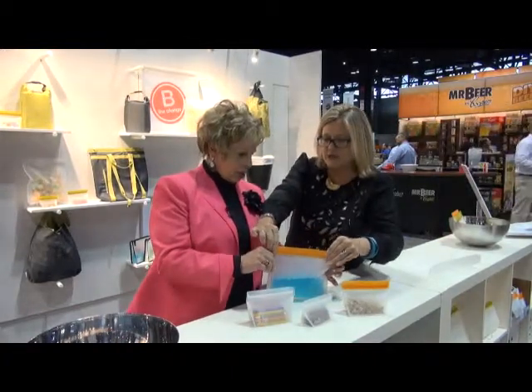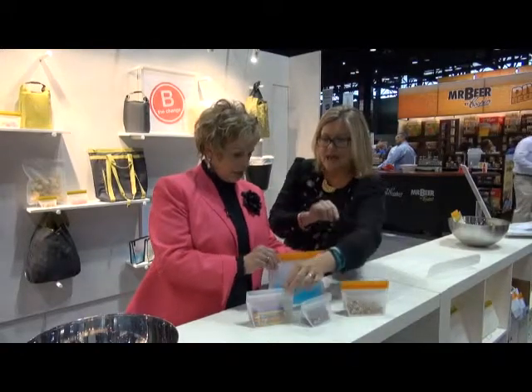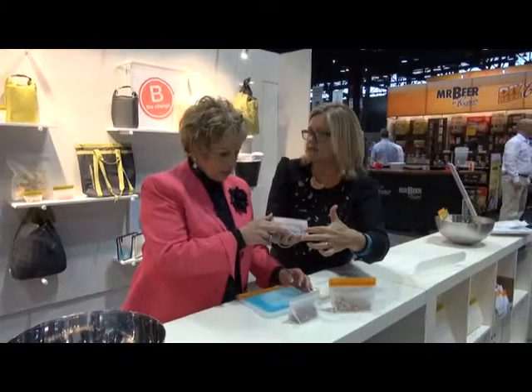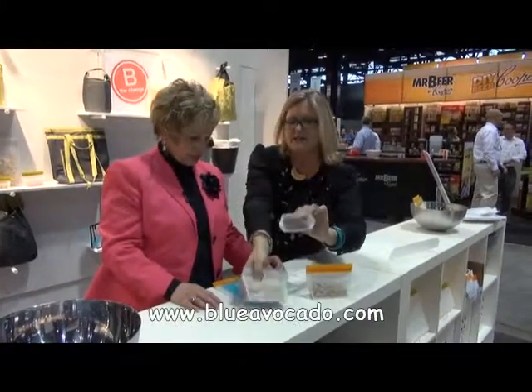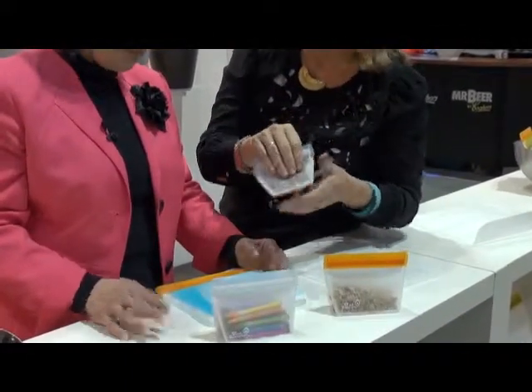Here at the show we're launching fun new colors in orange and green. And this is our re-zip volume that allows you to measure portions — a full cup and a half cup for easy, healthy eating. Chefs can also use it for meal prep.